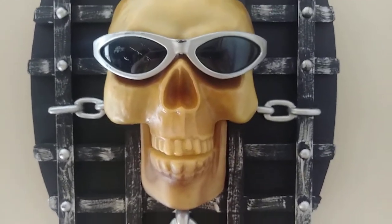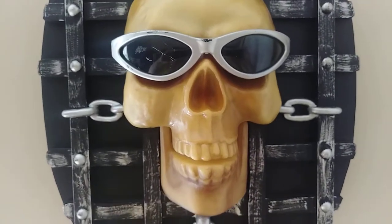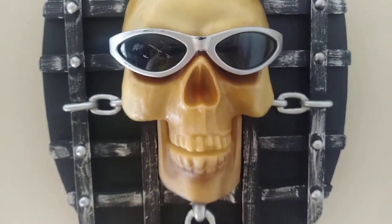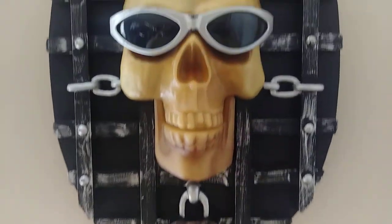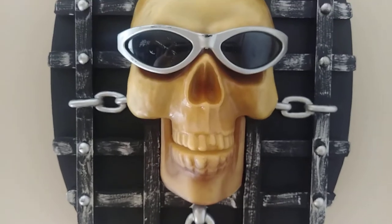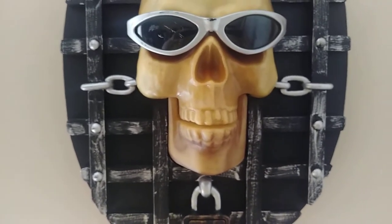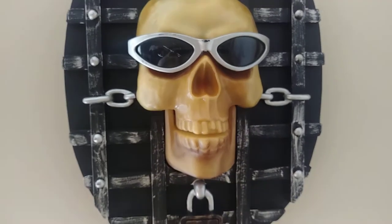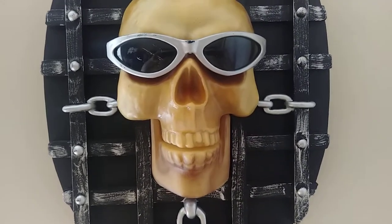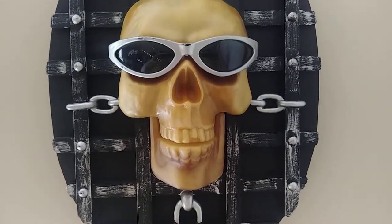The jaw randomly started moving, so that means the motor is still working. The glasses are a bit scratched up, but other than that he's in great shape. Like the werewolf, the mouth is controlled by a string that pulls it up and down, and his eyes light up red.